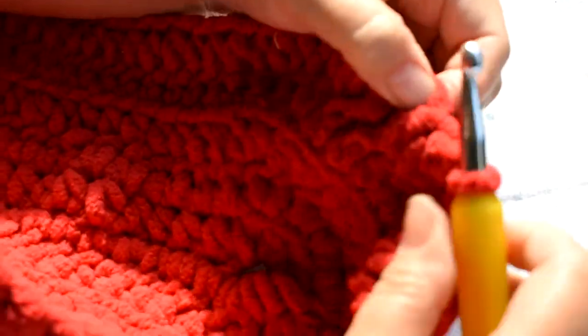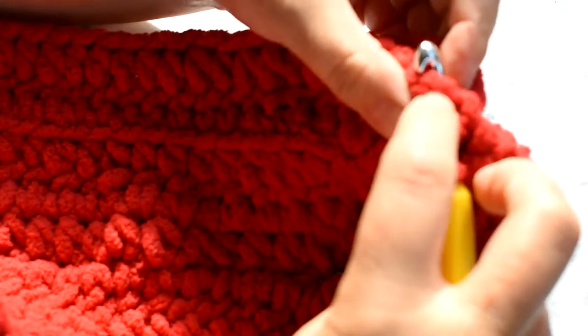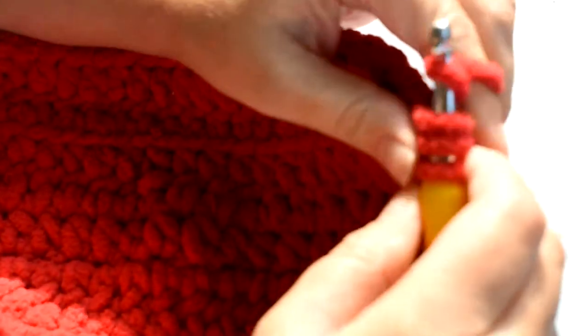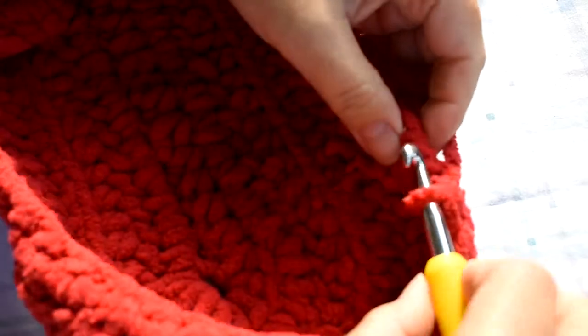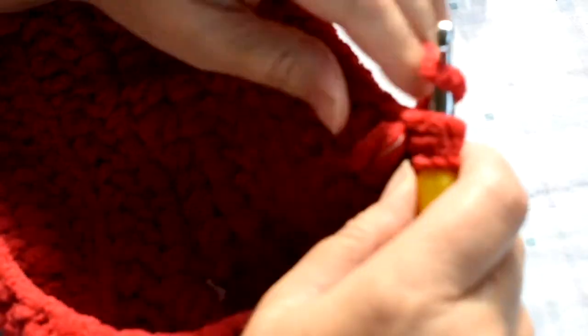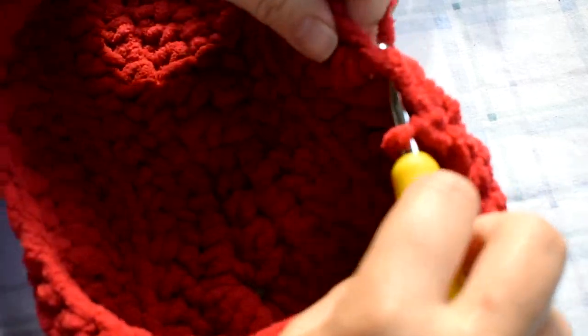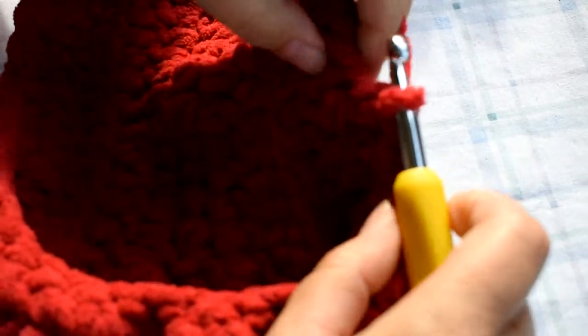The stitches are kind of hard to see on this blanket yarn, so I use my fingers a lot to feel where the stitch is. There are actually two loops right there — it kind of looks like one loop but there are actually two. I use my fingers to feel to make sure I got both of those loops when I'm working.